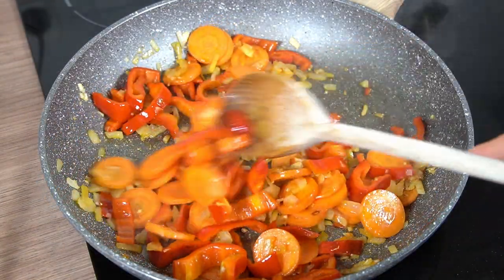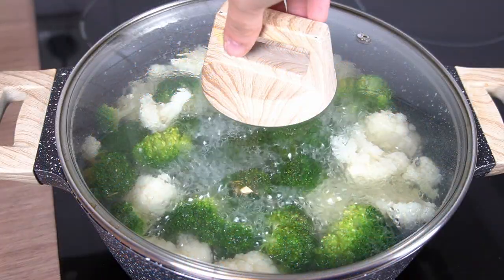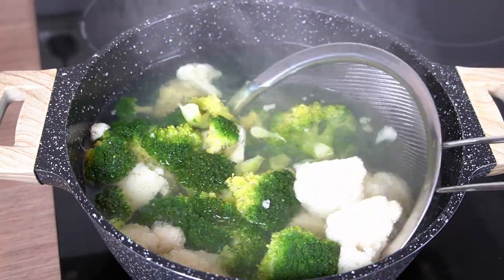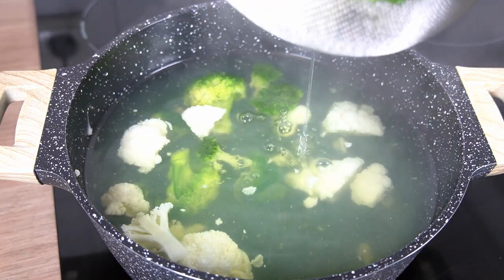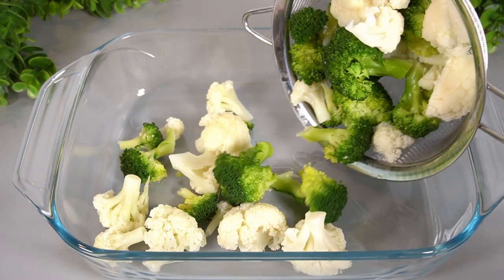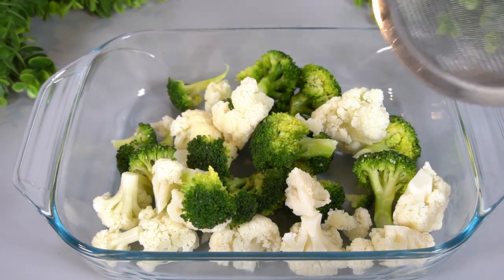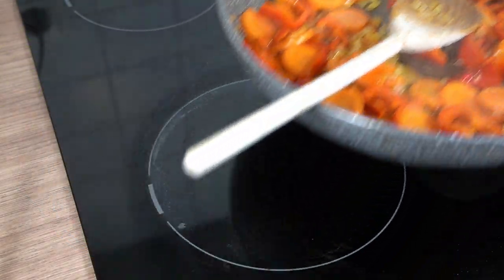We'll make a dish a little more comfortable. We'll use the flour. And then we're going to prepare the dough. The rice cake is very good. Then the rice cake is very good.